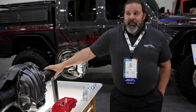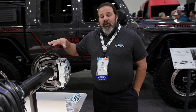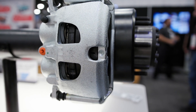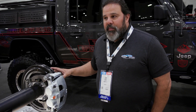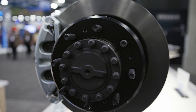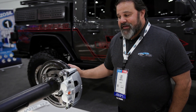It's got four inch diameter tubes that are five eighths of an inch thick. It keeps our 2500-3500 Dodge Ram brakes, so a dual piston caliper and 14 inch rotors. We did have to make the spindle significantly larger and the wheel bearings larger because of the 40 spline axle shaft, but we're still able to keep the eight on six and a half bolt pattern that matches our other current Ultimate Dana 60 axles.